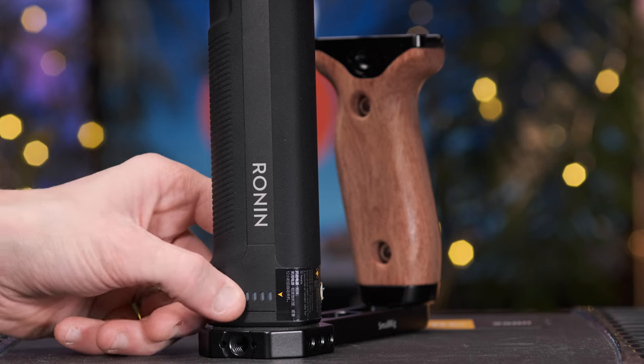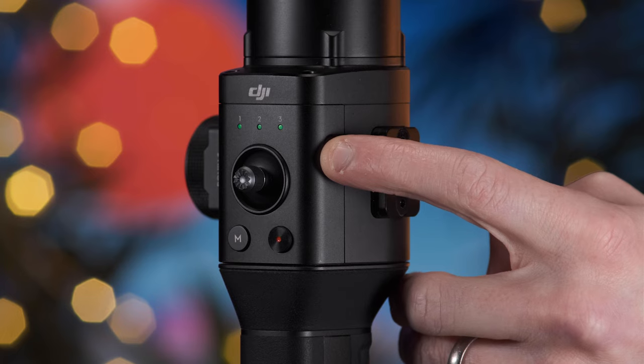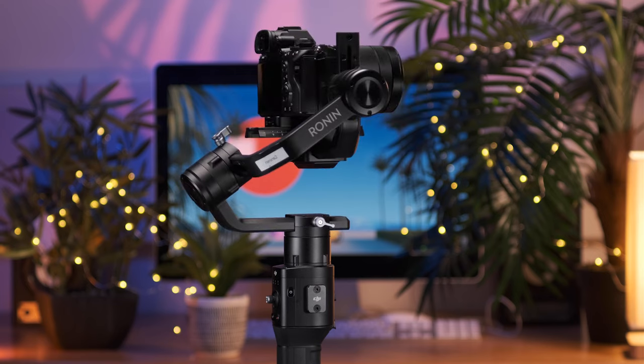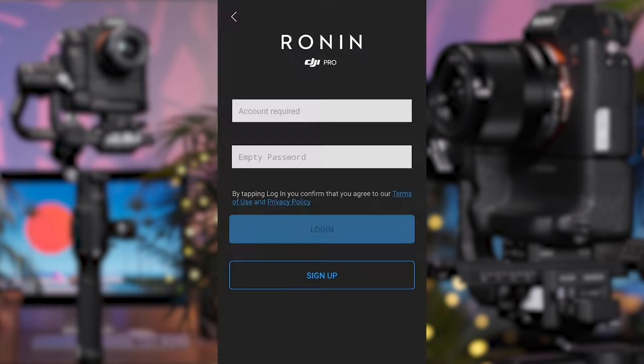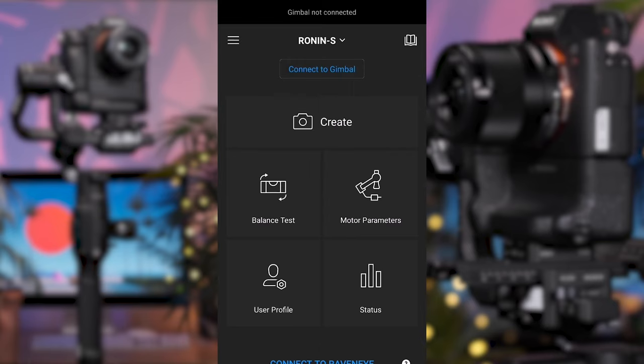Next comes the app setup, which allows you to control and use a wide variety of features. To turn on the Ronin, press the power button on the handle and then press and hold the power button on the gimbal for a couple of seconds — the motors will engage and the Ronin will level itself. Don't touch or try to manually adjust the motors during this time. After the gimbal has powered up, turn on your phone's Bluetooth. Open the Ronin app and register an account if you've not already done so. Select Ronin-S from the dropdown selection — if this is your first time using the gimbal, you'll require a password, which will be set to the manufacturer's default of 12345678.